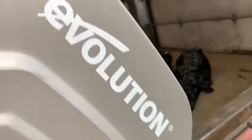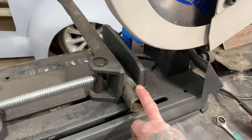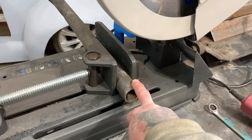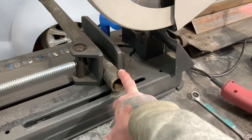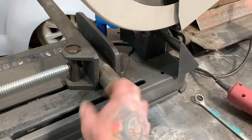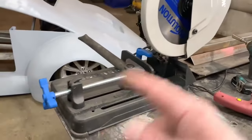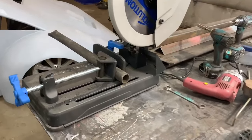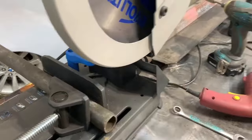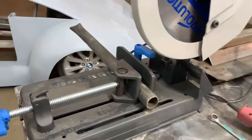The saw I'm using is an Evolution saw — it's a cold-cut saw. You can cut and put your hand right on it when you're done. It's warm, but it's not hot to the touch; you're not going to burn yourself. The ends it cuts are nice, smooth, flush, and clean — almost like they've been reamed. Evolution is one of our sponsors and I love this saw; we've been using the heck out of it.